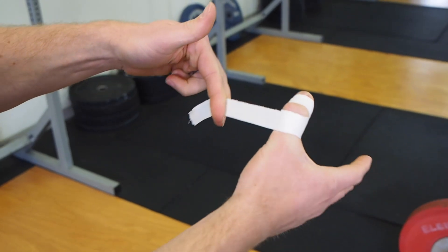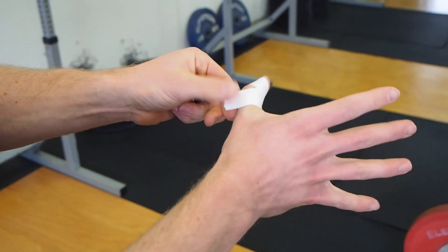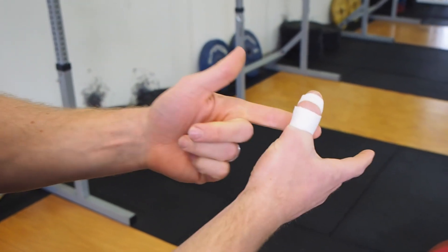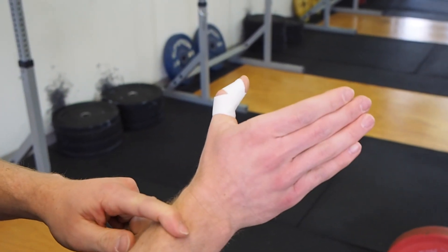Maintaining that figure eight and coming back on the original pattern, I'm just going to trace where I've been before, sealing off and wrapping. I usually like that wrap job to finish on the back side of my hand so that when I'm touching the barbell, nothing comes undone during my lifts. There's a nice hook grip tape job.